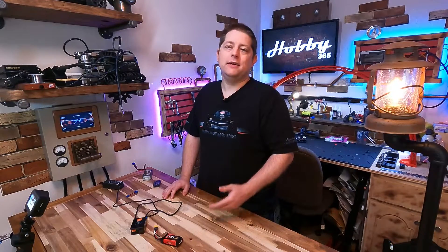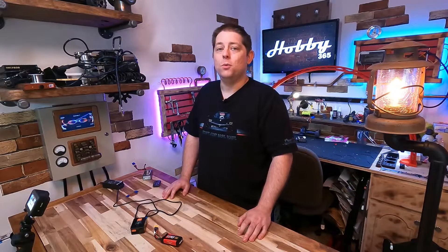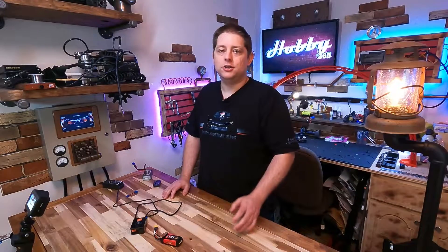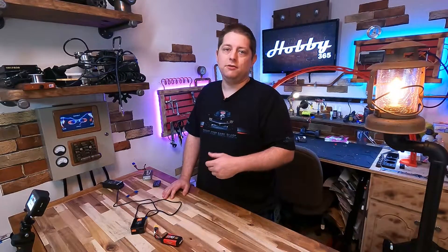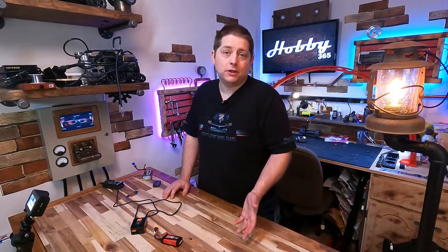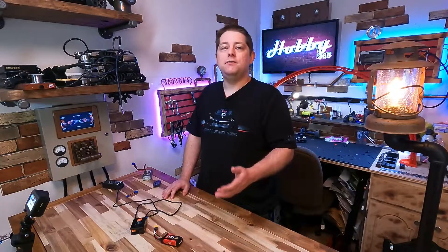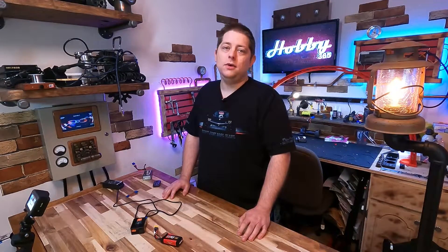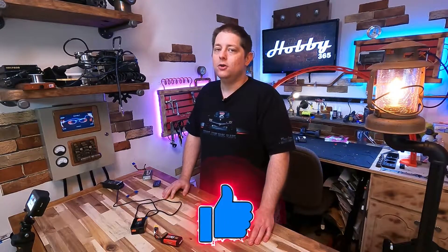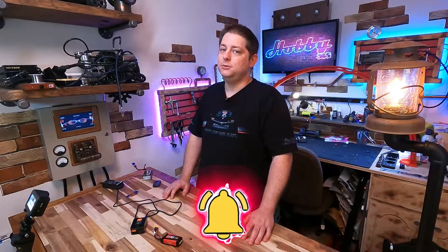I would always recommend: charge your battery up a little bit, go play with your vehicle, then use your voltage meter to determine the voltage level before you put it away. Charging always takes longer than discharging, so this saves time and lets you have fun with your car. That's going to wrap it up for this video — I hope you've benefited from it. Do please consider giving me a thumbs up, a subscription, and hit the bell if you want to see future content. I hope to see you in the next one.